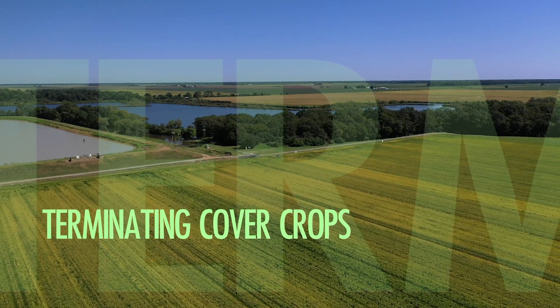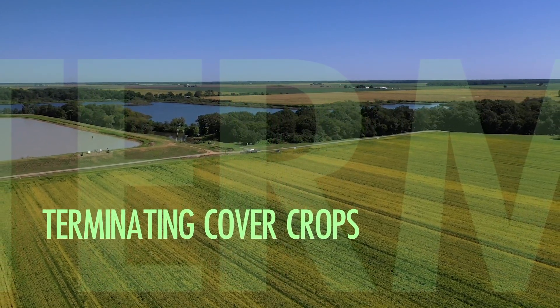We're chemically terminating. All the organic guys are crimping, and that's fine. The problem we have with crimping is it's really not effective until those species start to flower, and we would like to be planted before that happens. So crimping is not really an effective tool for us. If it was, I'd definitely use it because that'd be one less chemical pass and a few more dollars in my pocket. But at the timings we have when we're planting, the plants aren't really susceptible to crimping.